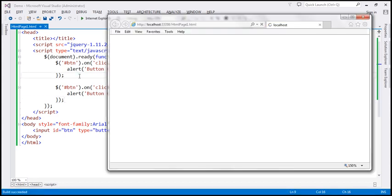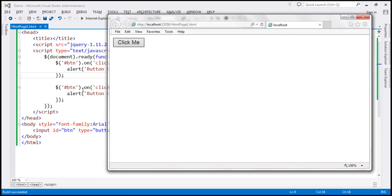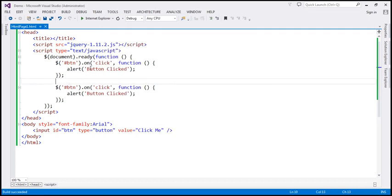Let's run this. When we click the button, as you might expect, we get the alert twice — that's the first one, that's the second one. That's because we have attached the click event handler twice to the same button element. So let's see how to prevent that from happening.